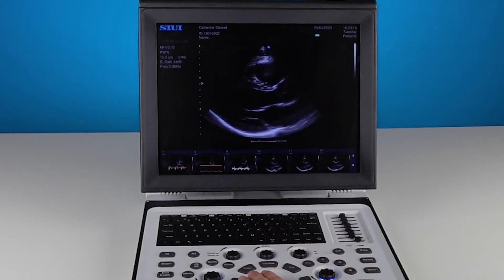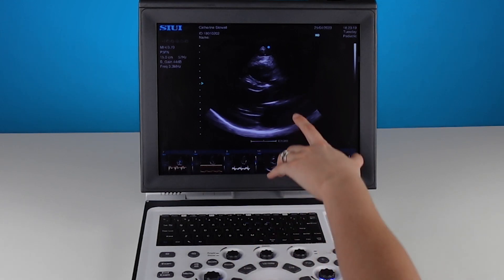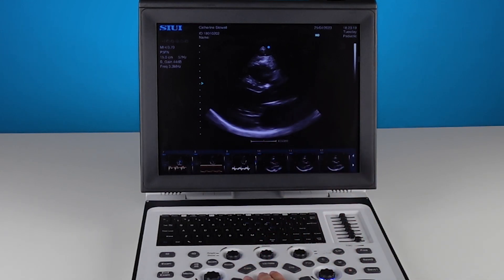Let's find our systolic frame now. Going forward — the aortic valve is opening, blood is being ejected from the heart. I'm going to keep going until it's snapped shut just there. If I go any further, you'll see the mitral valve now begins to open — I definitely don't want that. That's the start of diastole.